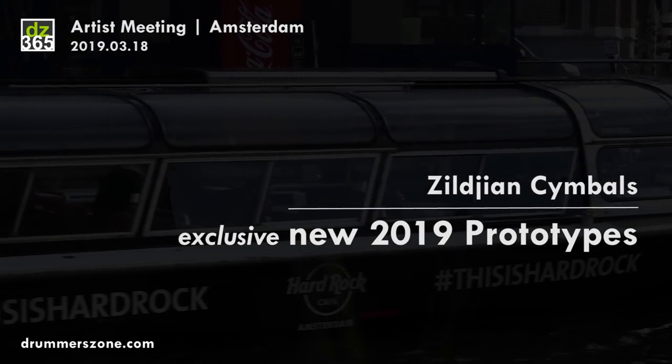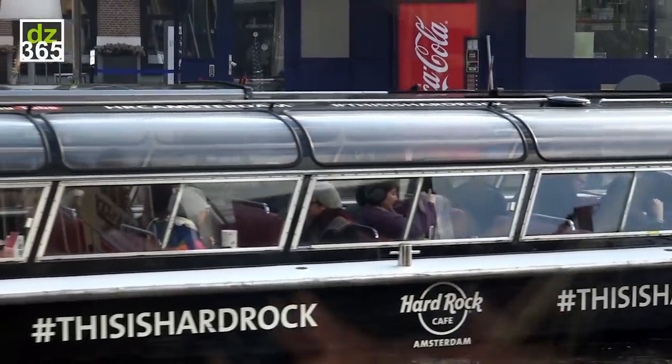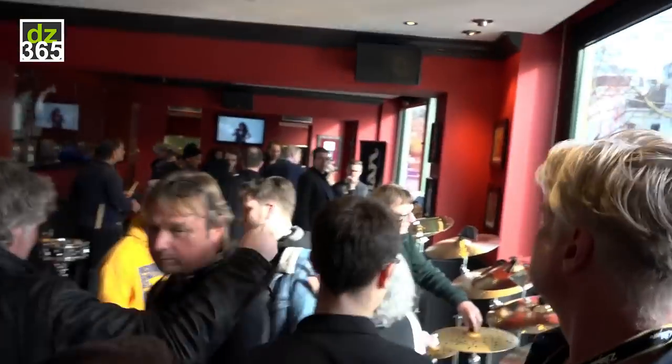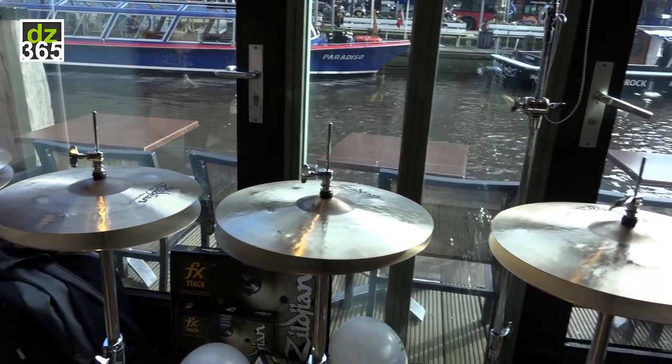Hey, this is Paul Francis from the Zildjian Cymbal Company and we're here at the Amsterdam Hard Rock Cafe at our artist session this year in 2019. We have some fantastic prototypes here, including several sets of hi-hats.